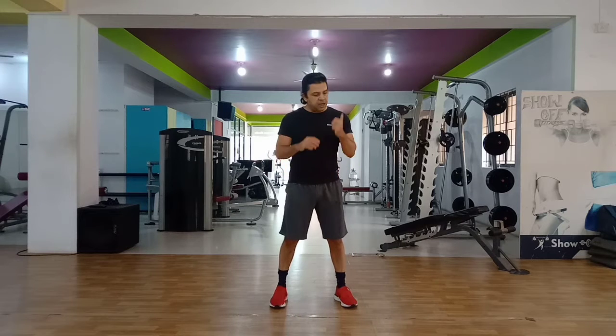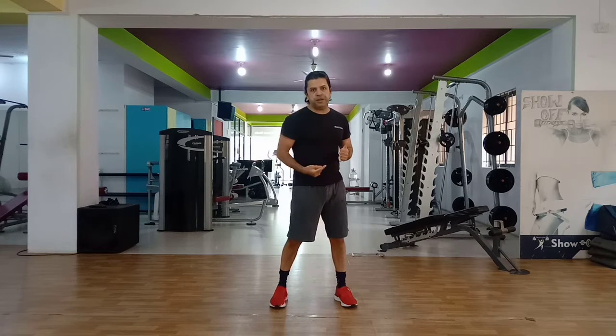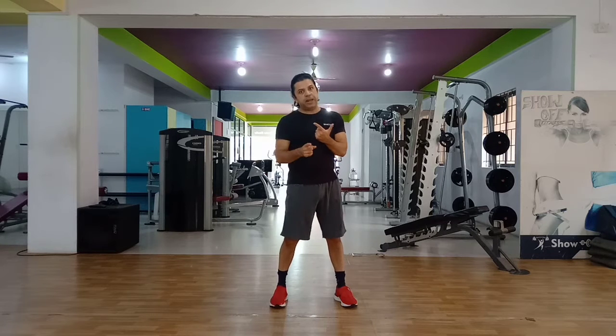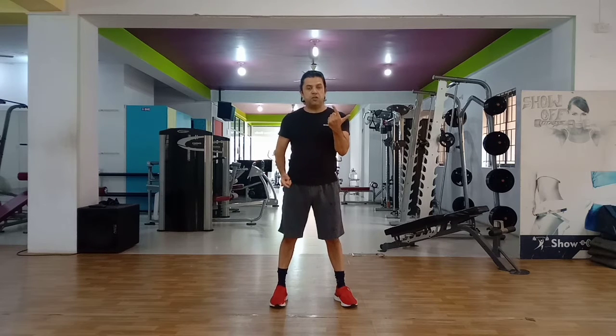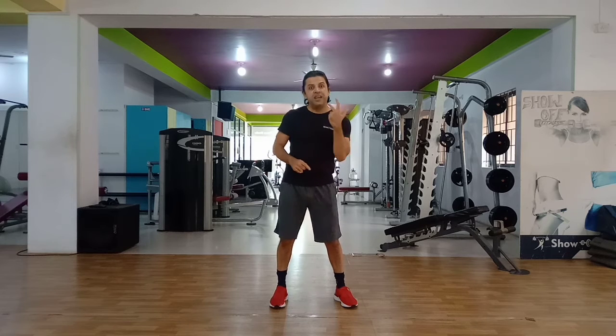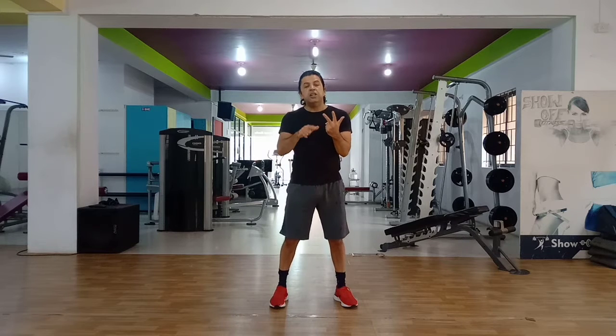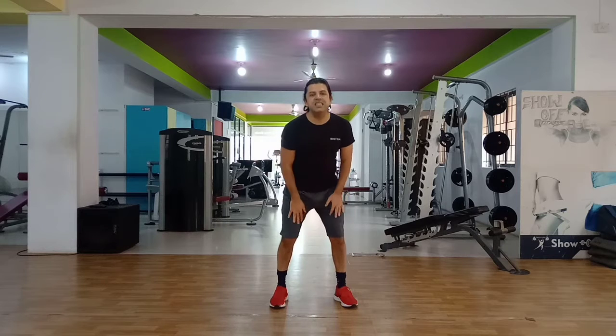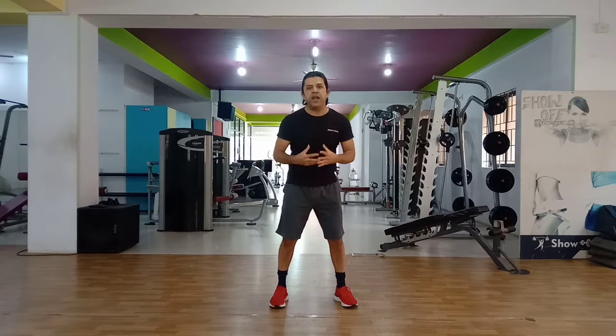You will start Day 1 for 1 minute. Day 2, we will do 2 minutes — not the same variation, I will give you a second variation, so there will be 2 different variations for 2 minutes, that's 1 minute each. 3rd day, you will have 3 different variations, that is 3 minutes. The same way we keep doing it, and on the 60th day you will be doing a 60-minute workout.